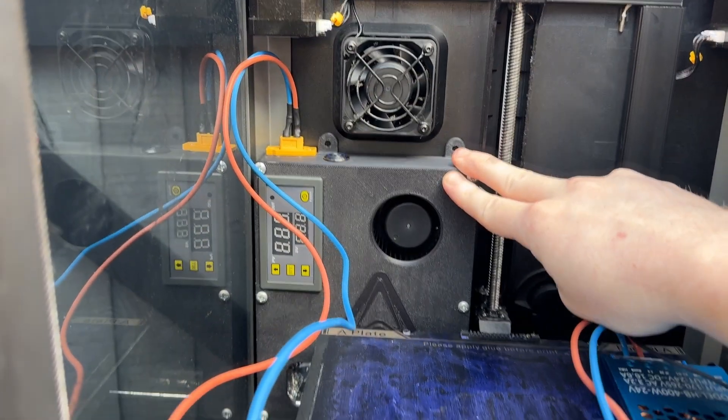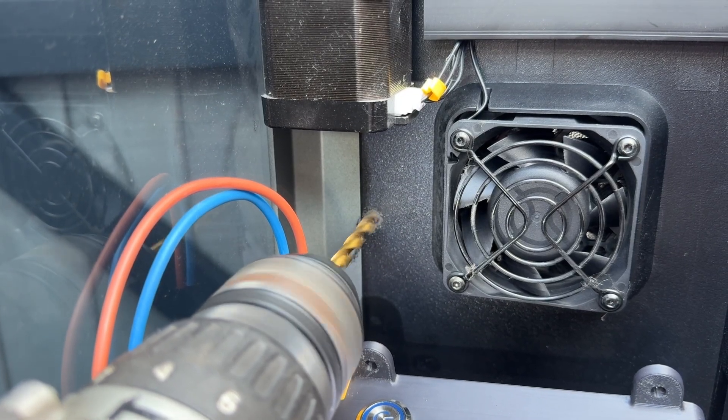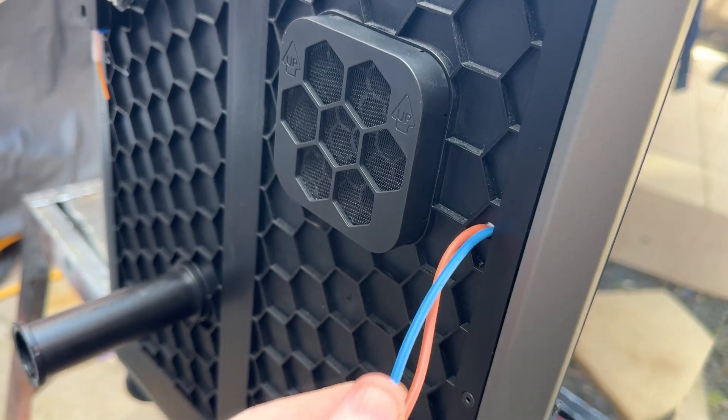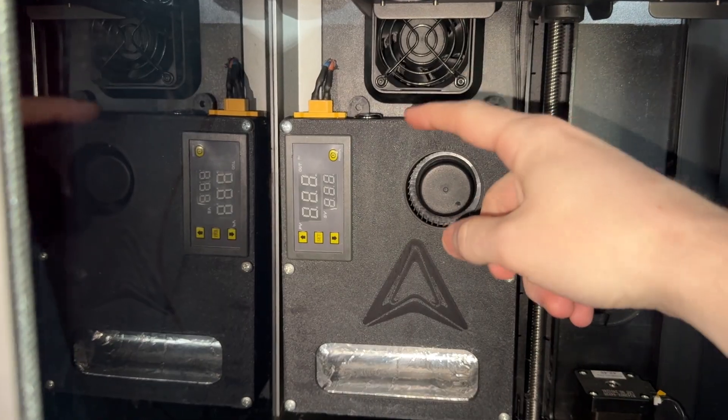The heater fits at the back left-hand side, and I was very lazy and just decided to drill a hole out the back to route the wires. I mean, you can do it a better way and make it look more professional, but this works.